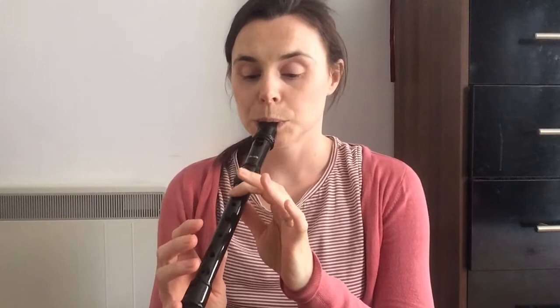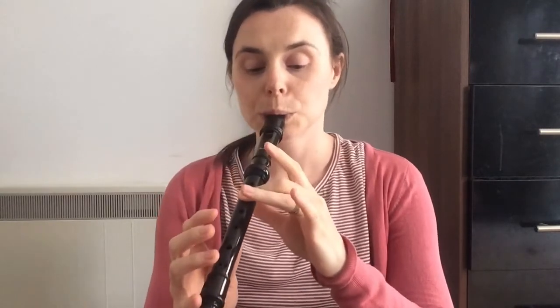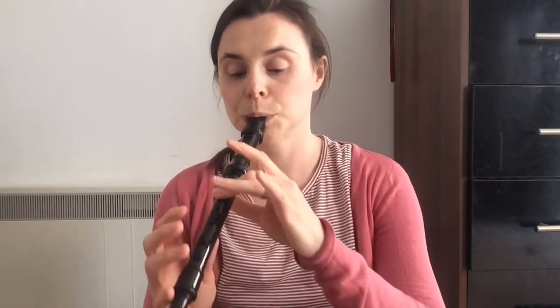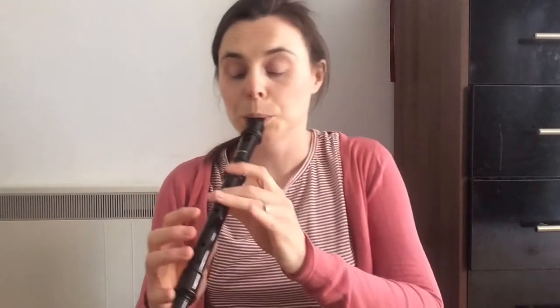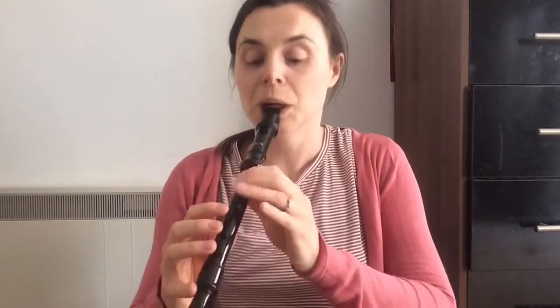Here is Spring by Vivaldi from The Four Seasons. I'll play it through once, and then the second time the music will come up on the screen and we'll do it slower so you can play along at home.